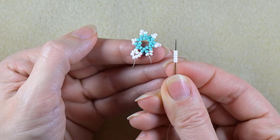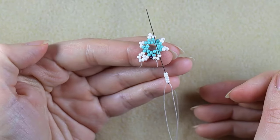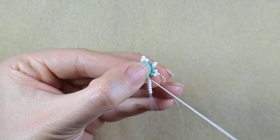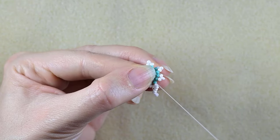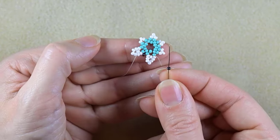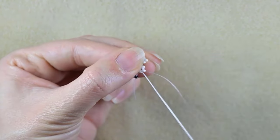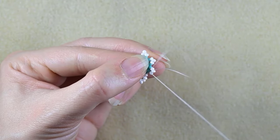Then again I take five white beads and I go through the first of the three whites that are on my way, and I take one iris, then go through the first of the three whites that are on my way.